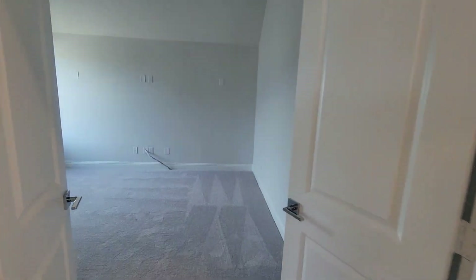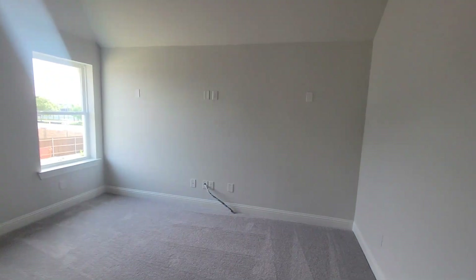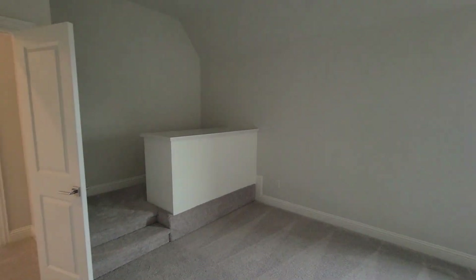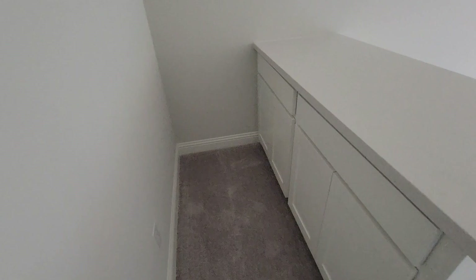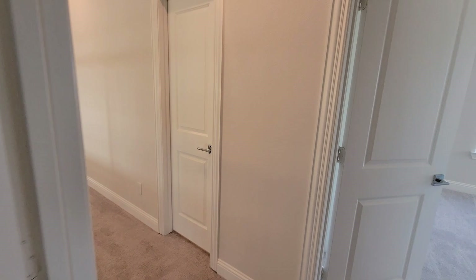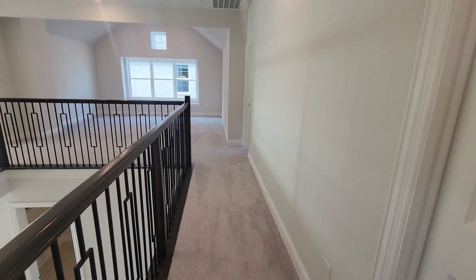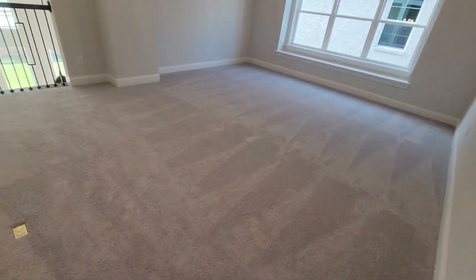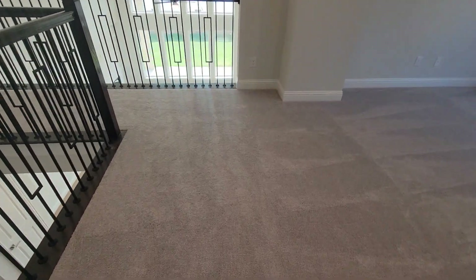Let's walk right across into the media room — this is the last one. So we got four bedrooms, a media room, office, game room — hey, can't beat it. Two-car garage. Grand Homes, Mansfield, Texas. I'm Box Head 5760 — I gotta go, peace out.